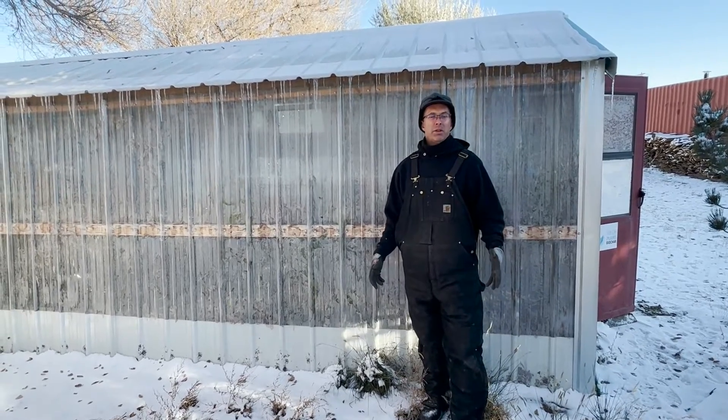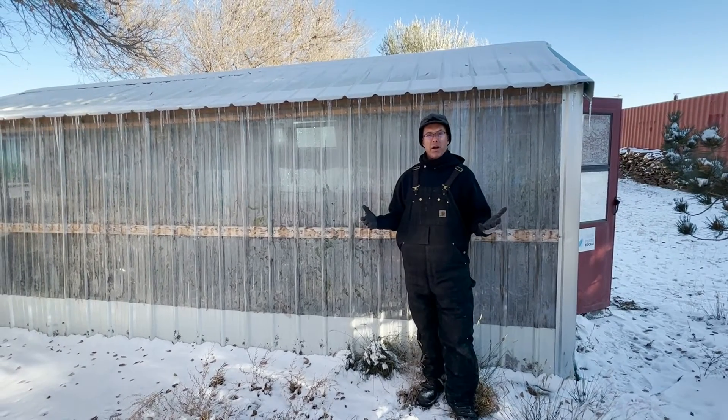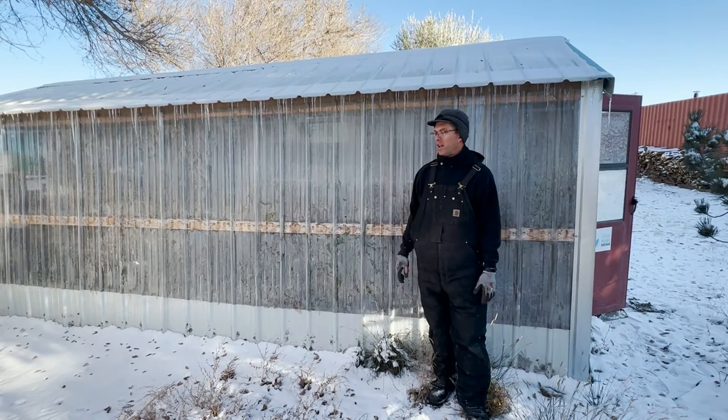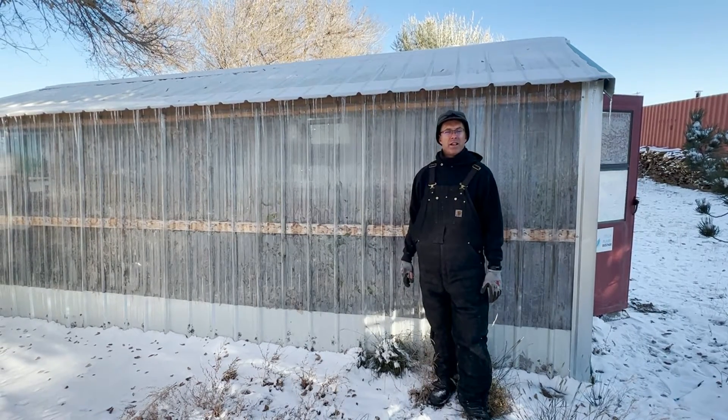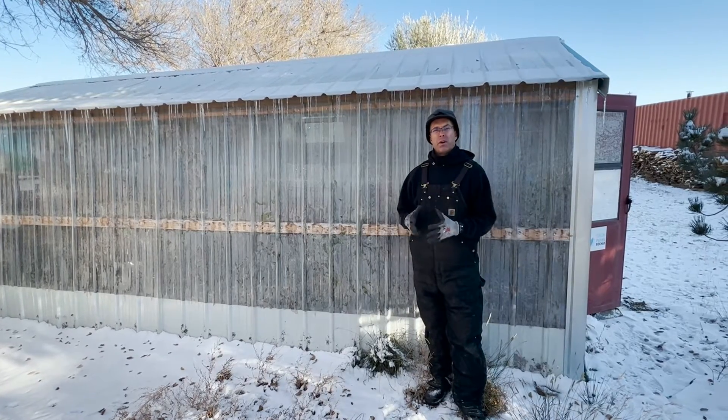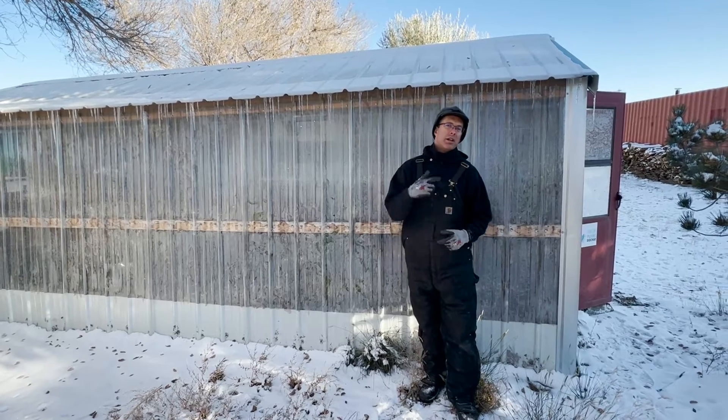Hi guys, Rowdy Yates, High Plains Biochar. As you can see, we're here in Laramie, Wyoming — it is definitely winter. We've got snow on the ground; I think it was about eight degrees here last night. We're going to show you how you can heat a greenhouse while making biochar with one of our Boulder Biochar barrels. Come on in, I'll show you.